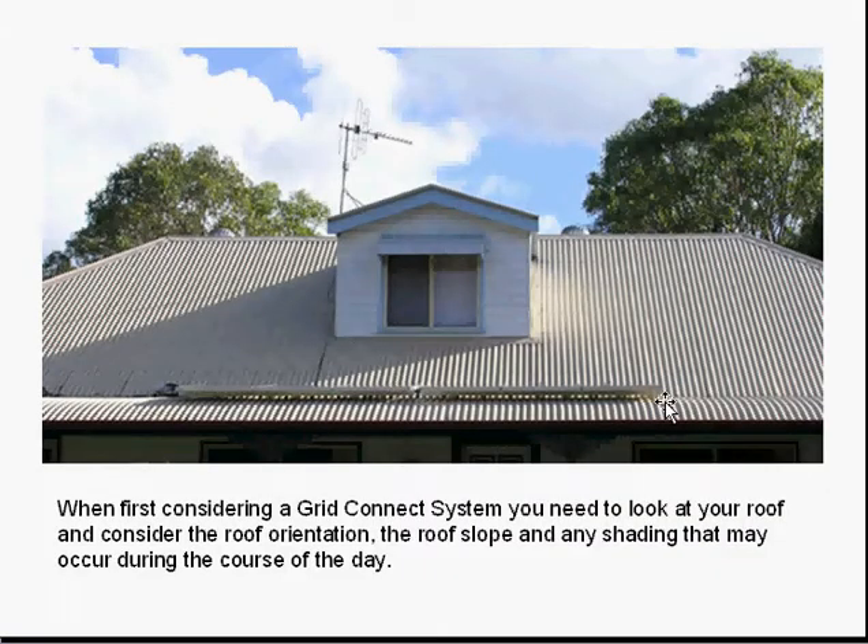The first thing is to have a look at the roof and see the layout, just to understand there's the slope involved, there's shading that has to be considered, and most of all it has to face north, because you get more power produced from the panels when it's facing directly north.